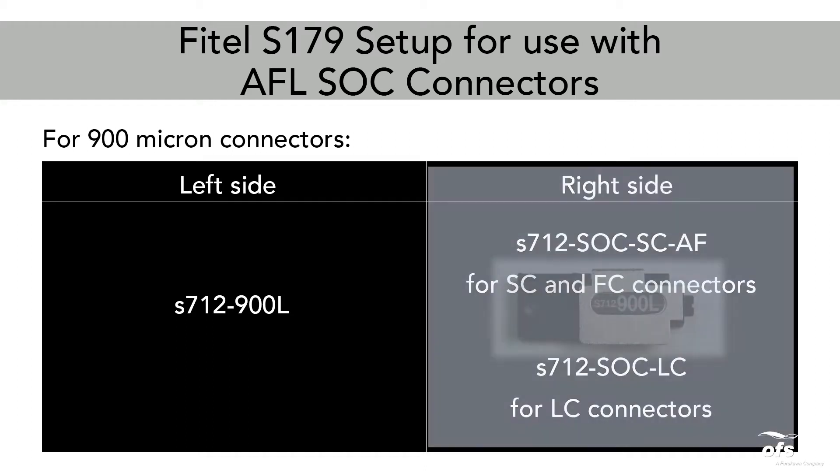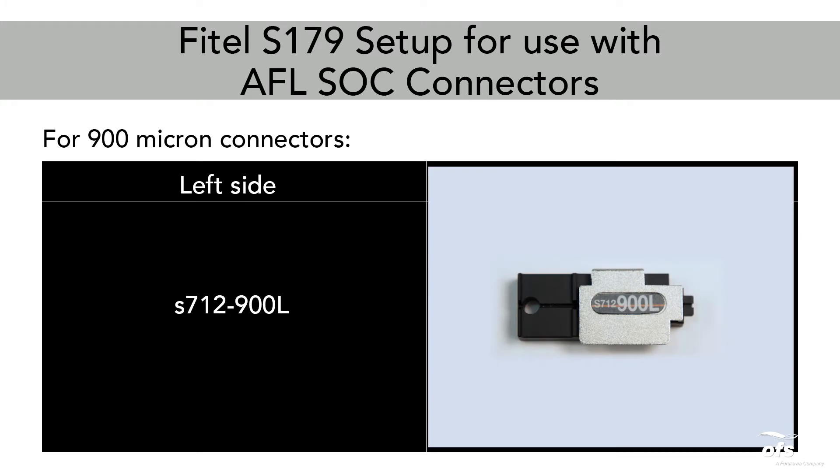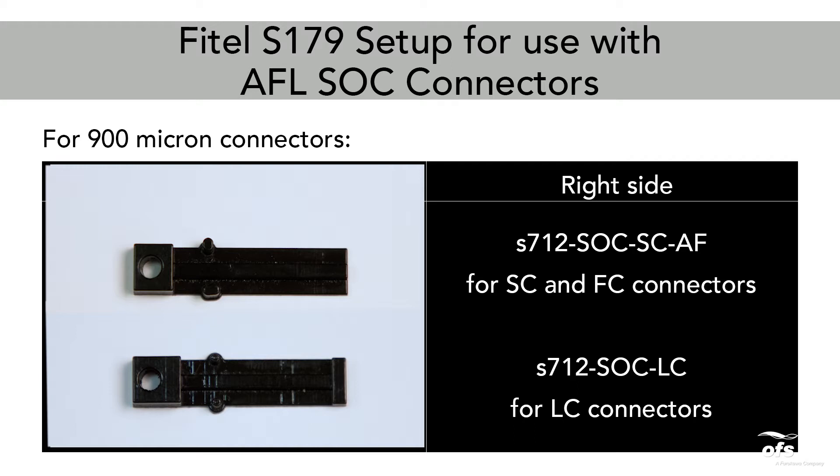Holders needed. Left side: S712-900L holder. Right side: S712-SOC-SC-AF for SC and FC connectors.